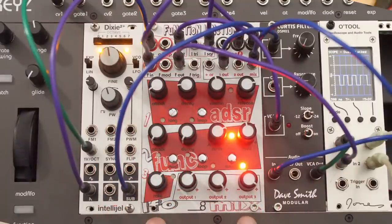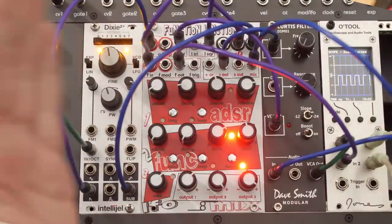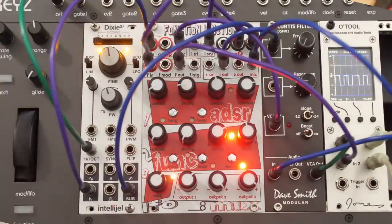So that's really it — I think the Function Junction is great. Create Audio and Pittsburgh, you have done an excellent job. I'm happy to have this. It makes me want to make a really tiny Eurorack case. But that's it. My name is Jorb. I love gear. Thanks for watching. Cheers and so long.